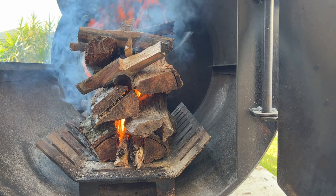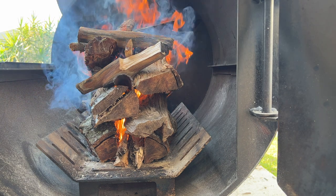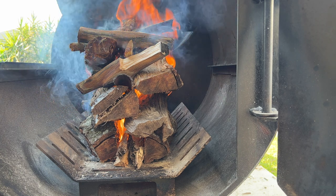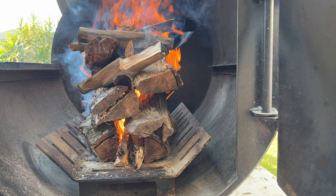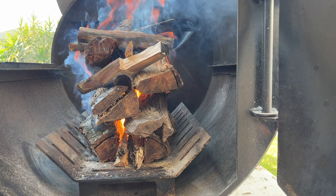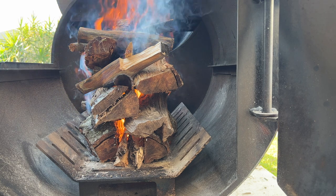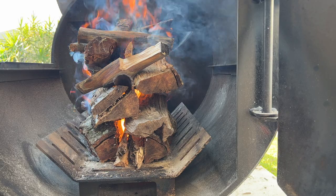I used all my scraps and ugly pieces of wood — not good-looking pieces — to start this fire. Some of them are dense and big, and some are kindling. Looks don't matter, it's gonna burn anyway. Once this settles, we move things around and start cooking.